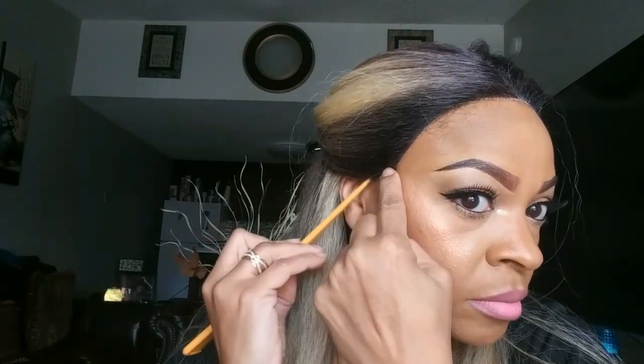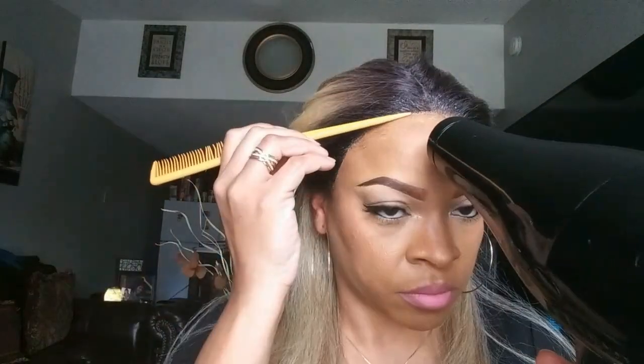For those of you that are new to my channel, I do not adhere every unit the same. I don't even have a routine for laying down any unit — it just kind of depends on what the lace is like and what the hairline is like. Whenever I get to the unit, I never do the same thing twice, so just don't take this as set in stone. This is just how I am adhering this unit.